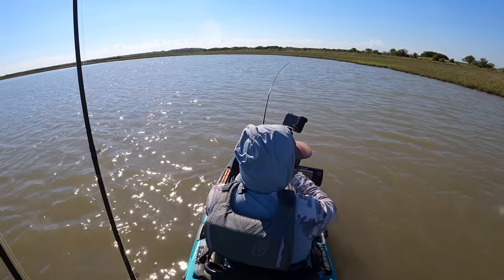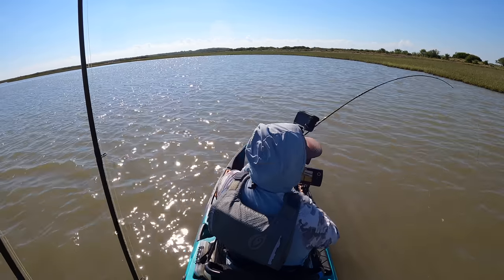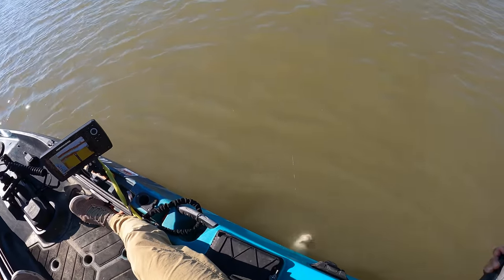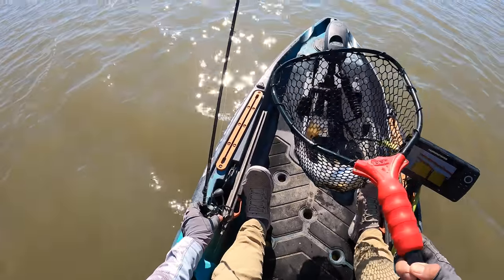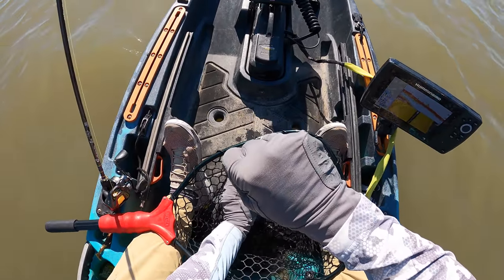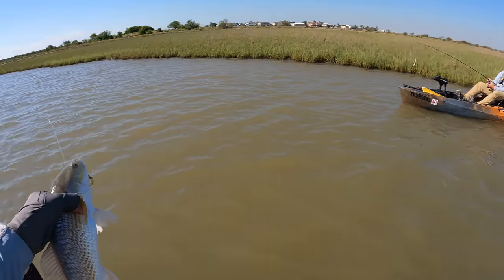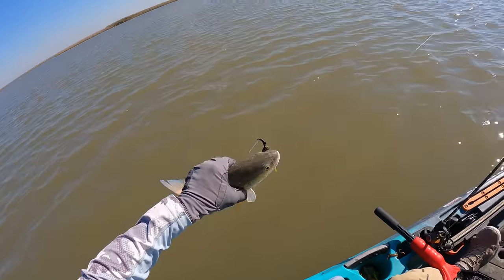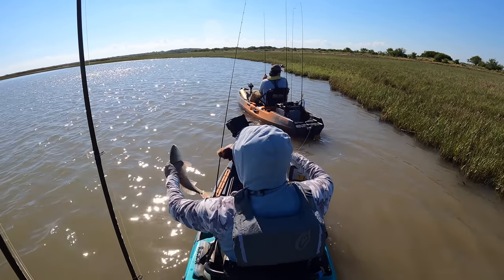Nice red. This guy is fighting really hard — get out from there, bro. I can't believe he fought that hard. Holy moly, this dude is really fighting like his life depended on it. Right there — oh, you're already done. Look at that tail, so nice and blue. There we go, we'll see you later guys.